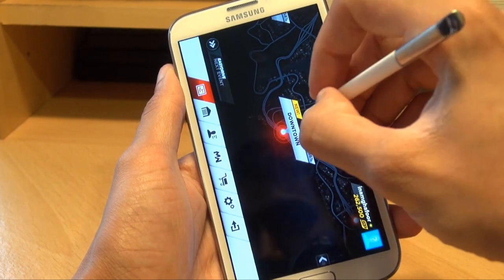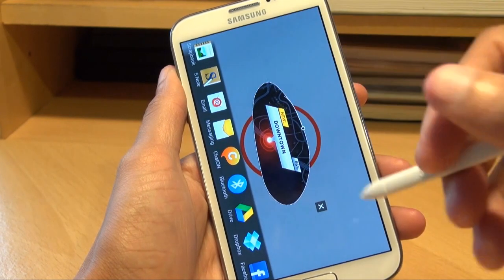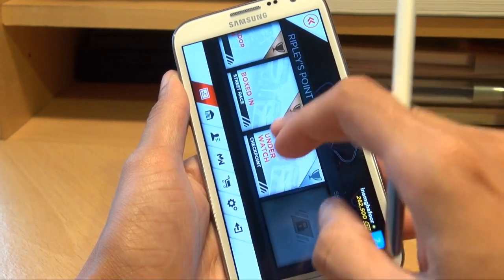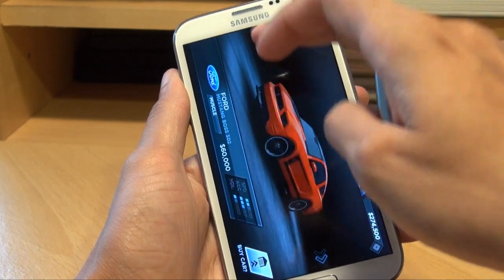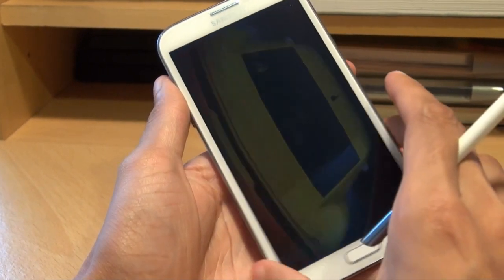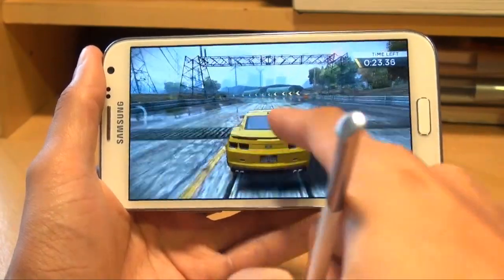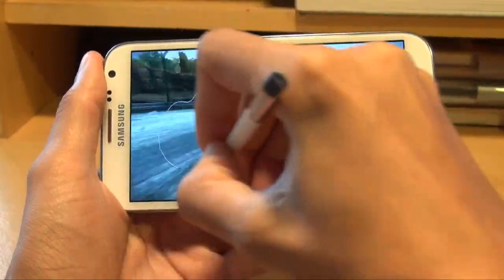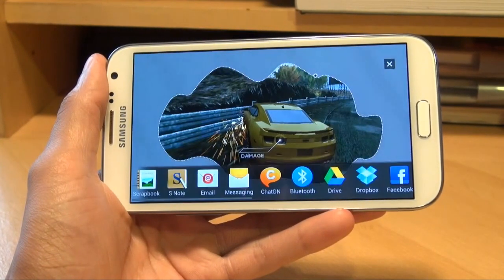So if I do another one — this takes a capture of whatever shape you're drawing, no matter what application is on the screen. We'll load up one of the races here and let's see what options it gives me. That will do the Camaro. Just get that going so it's actual in-game footage. So here we go, game's underway. I'm going to use the S Pen and just take a really wishy-washy look at it and it's capturing the screenshot in a weird splash shape.